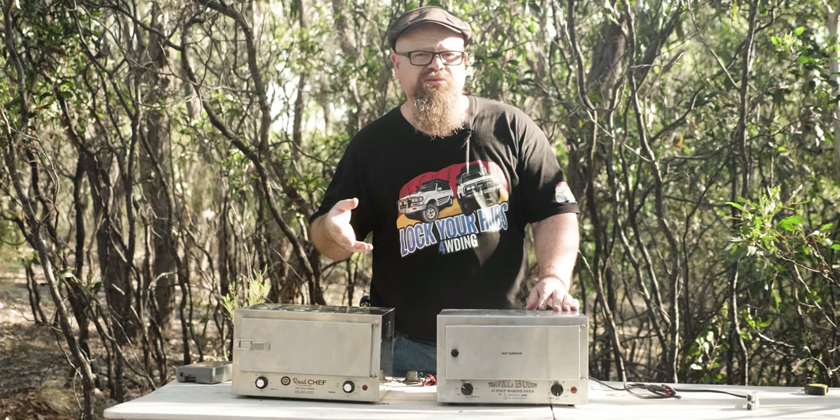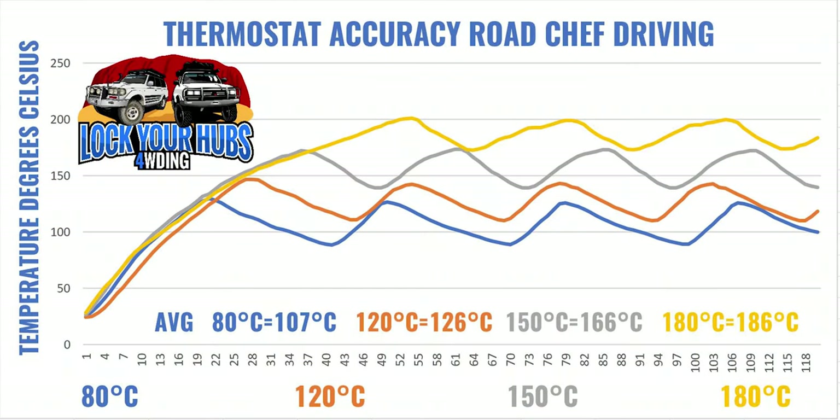Now for thermostat accuracy: at 80 degrees it averaged 107 degrees, at 120 degrees it averaged 126, at 150 degrees it averaged 166, and at 180 degrees it averaged 186 degrees Celsius. So the thermostat is reasonably accurate — not quite as accurate as the Travel Buddy, but not too bad. Considering most of your cooking is done at 180 degrees Celsius, I'd say good enough.